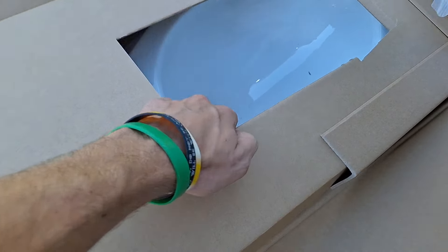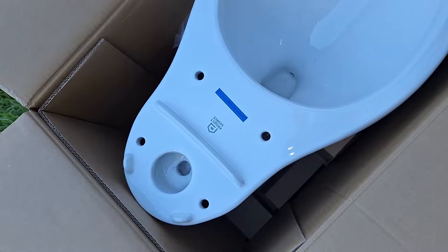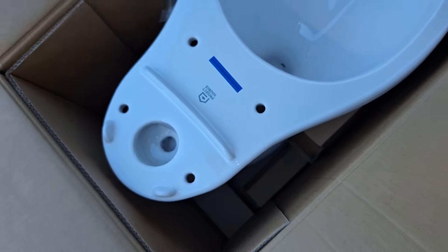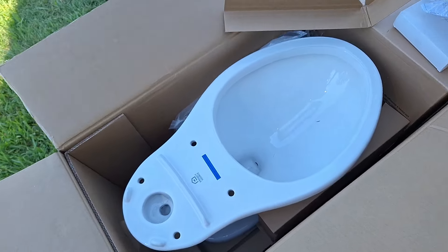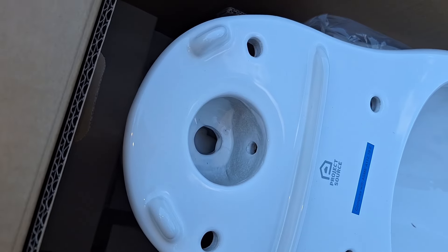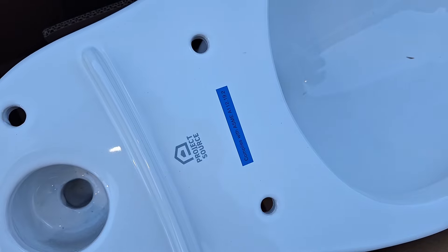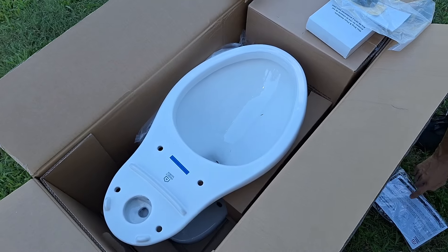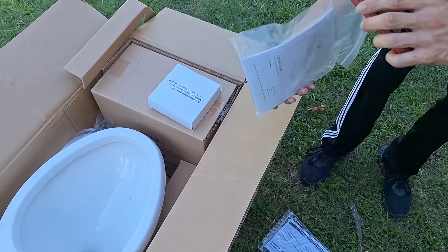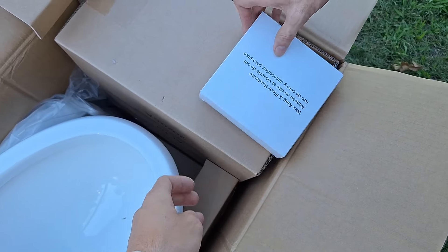Here is the trap — it just looks like a pressure light to me. Oh weird, look at the inlet. And it has the new logo too. So these... this right here is just the instruction manual. And then we got the tank gasket. And then right here is the wax ring.